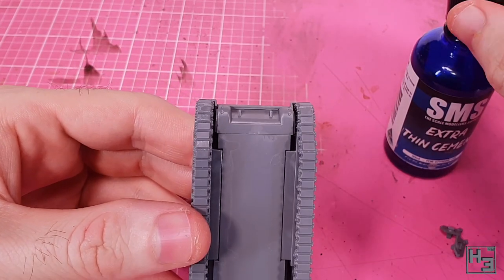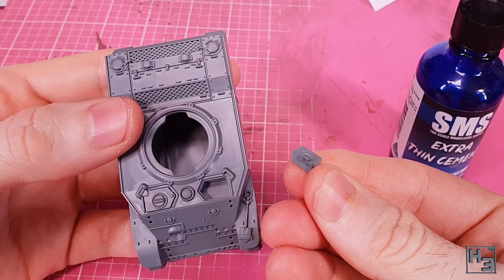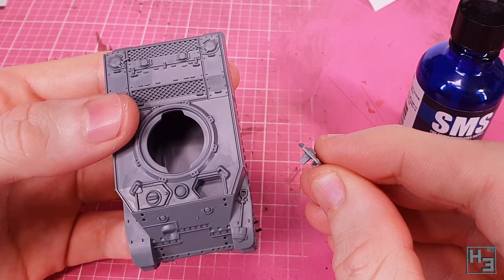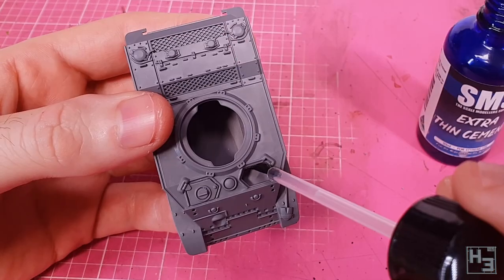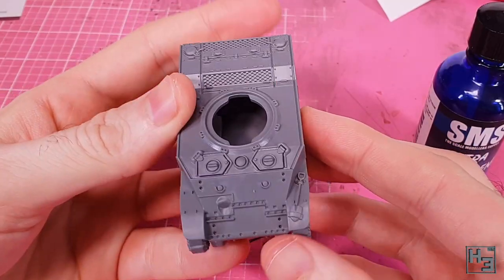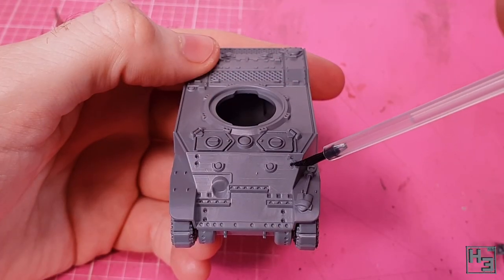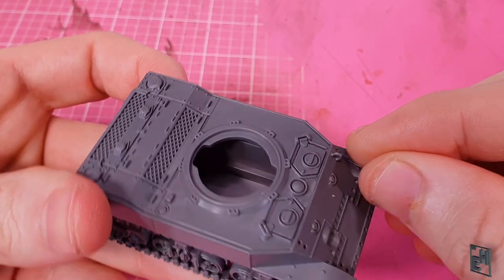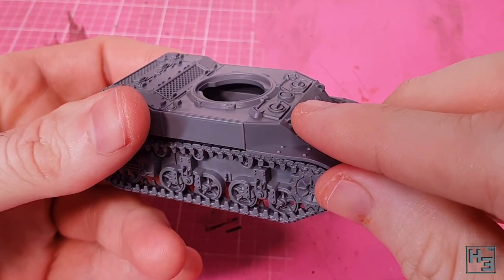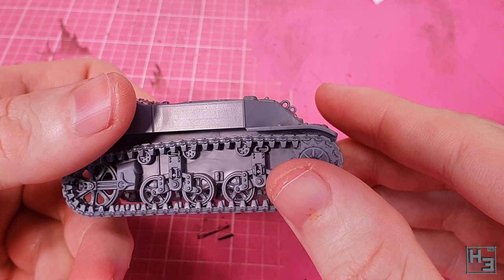I turn my attention to the front of the hull, installing the lower front plate which also has the final drive housings. There's a little bit of lateral play so you may need to nudge it to sit centered. The hatches come next — very simple to install, and I like that they have interior detail: a vision device hanging down from the hatch. Now for a few small detail bits: a pair of lift ring parts that, despite being small, aren't too hard to get into place even with fat fingers.